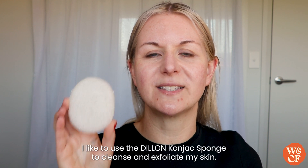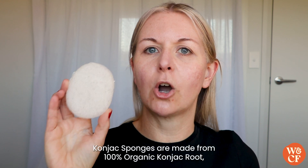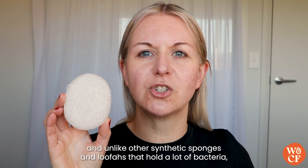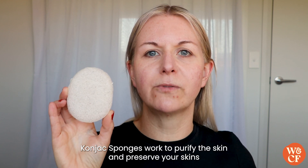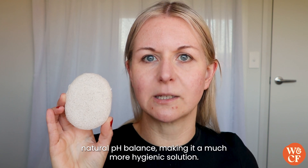Today I'm going to share why I like to use the Dillon Konjac sponge to cleanse and exfoliate my skin. Konjac sponges are made from 100% organic Konjac root and unlike other synthetic sponges and loofahs that hold a lot of bacteria, Konjac sponges work to purify the skin and preserve your skin's natural pH balance, making it a much more hygienic solution.